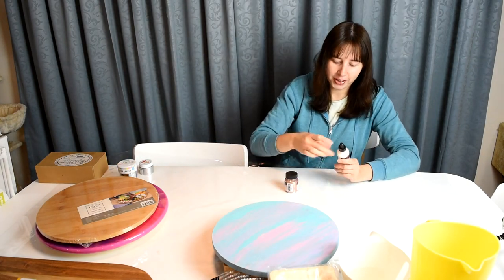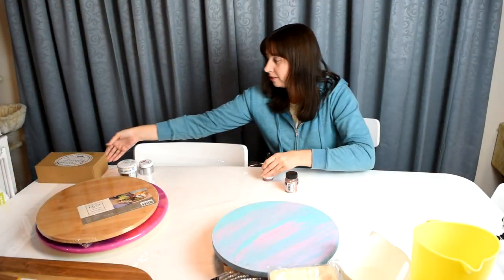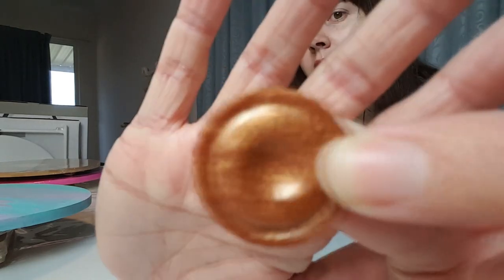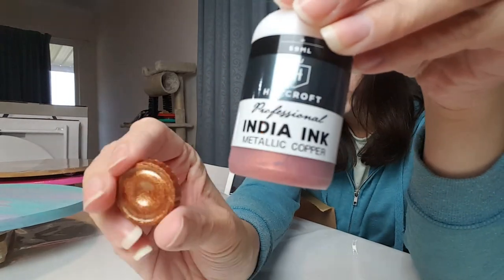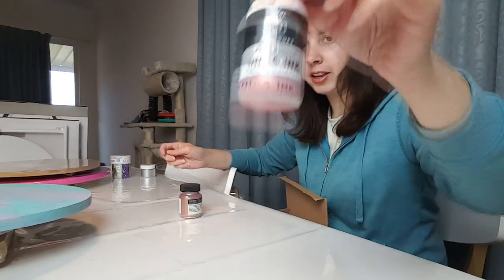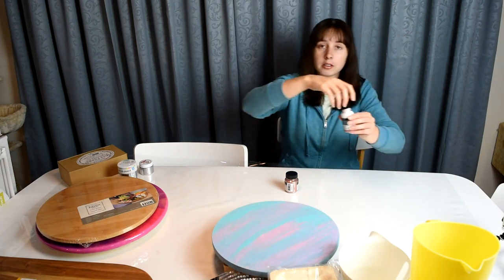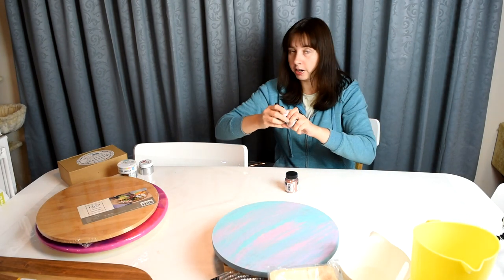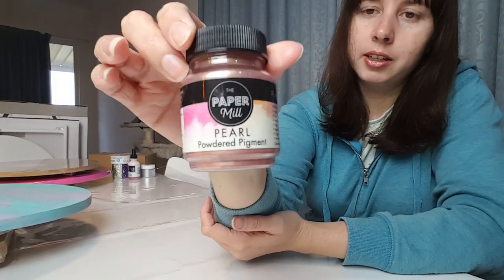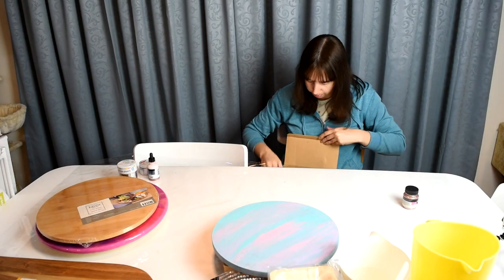Back to the craft store — they have this alcohol ink in metallic copper. I have a copper in my pigment set already but this alcohol ink copper is much pinker than the pigment one. I'm sure I can find a use for it; I love the color. I also got this pearl pigment in rose gold, which I don't have — it's a pale pink shade, quite different from the copper.